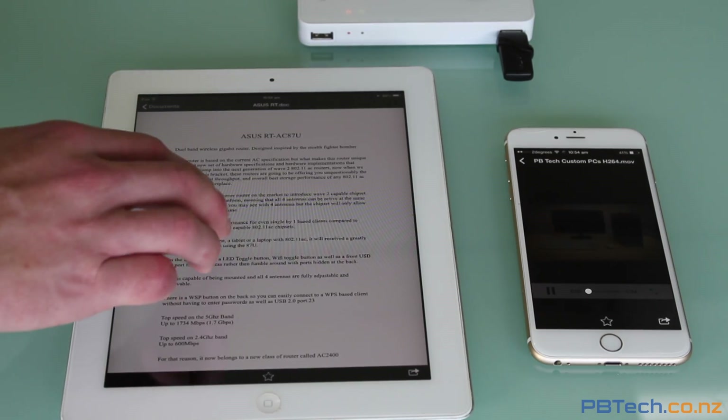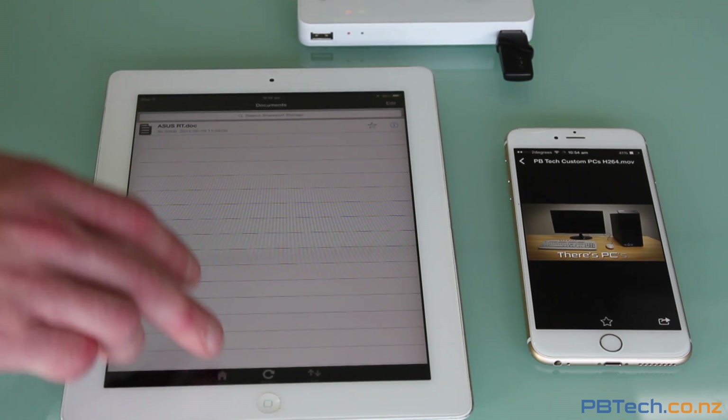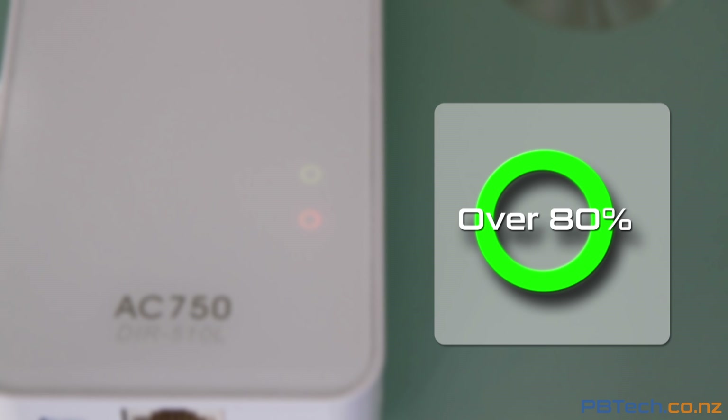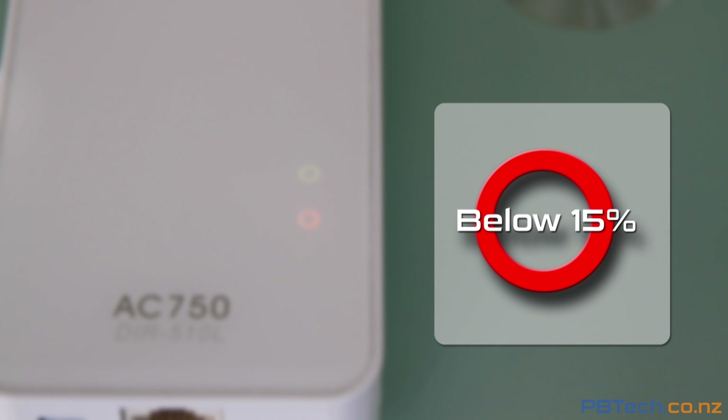All devices can access the files at the same time and it works flawlessly. It also has built-in status lights — the top light is for Wi-Fi connection and the bottom is for battery level. Green means the battery is over 80%, orange is between 15% and 80%, and red means below 15%.